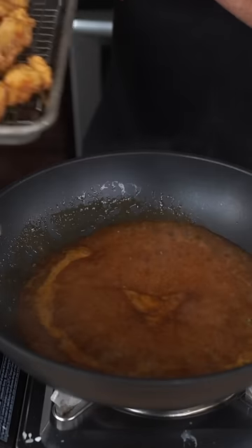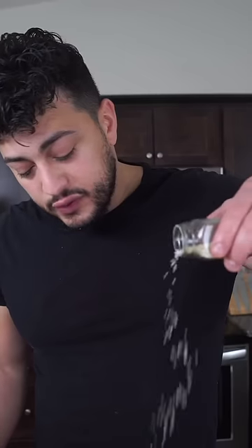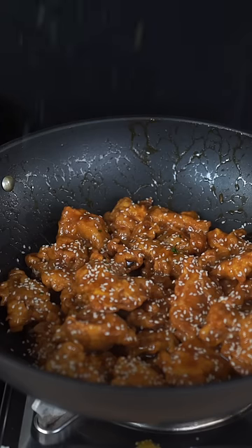Let a hot wok get going and hit it with a cornstarch slurry to thicken. When saucy and glossy, go in with your chicken. Finish with sesame seeds to be fancy, and cilantro to help negate all those calories. And as always, bismillah.